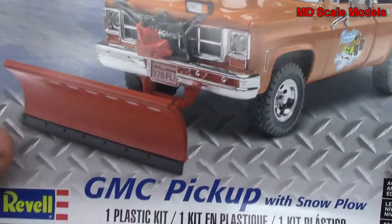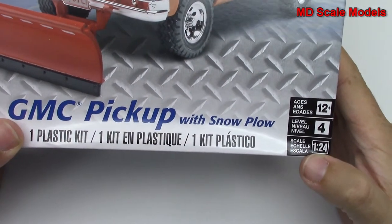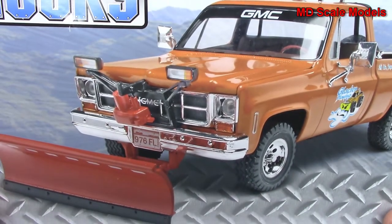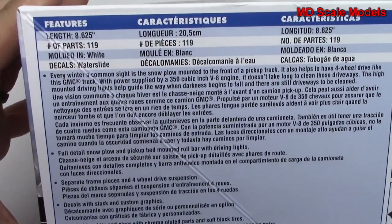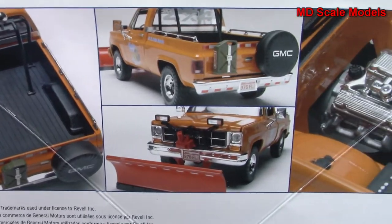This model kit review is of the GMC pickup with a snow plow. It's a 1:24 scale model by Revell. As you can see, it's got those extra details for the snow plow. Here's some of the details for the dimensions and details about the truck, and some pictures of the finished model.